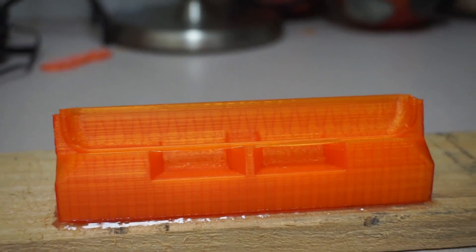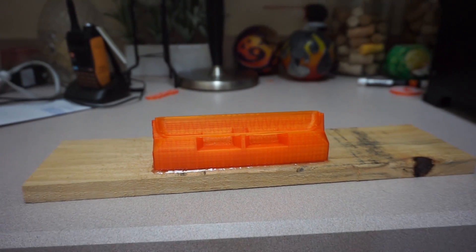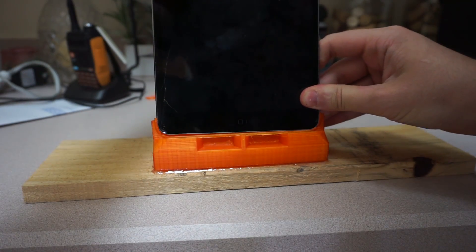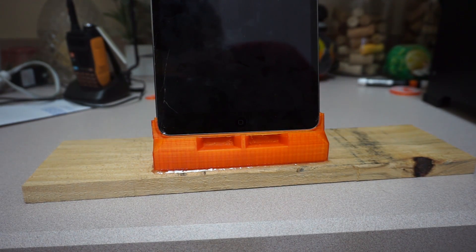On a positive note, I was able to make the dock work properly. Using a recycled piece of pallet wood, I was able to make a sturdy base for the iPad to stay upright. Using a little hot glue, I was able to attach the dock to the piece of wood.